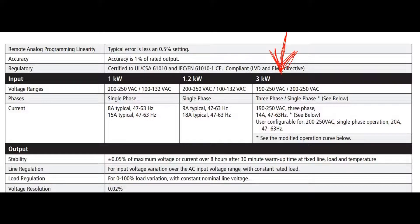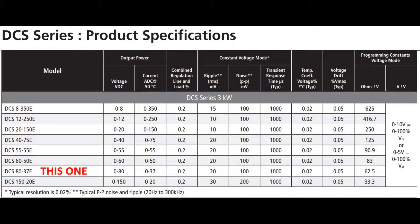Let's look at the Sorensen specifications and scroll down to the 3000 watt models. Here we go — it's almost the last one in the series. The 3000 watt series — the specification for ripple and noise and all that kind of stuff is really impressive. Definitely a very interesting power supply.